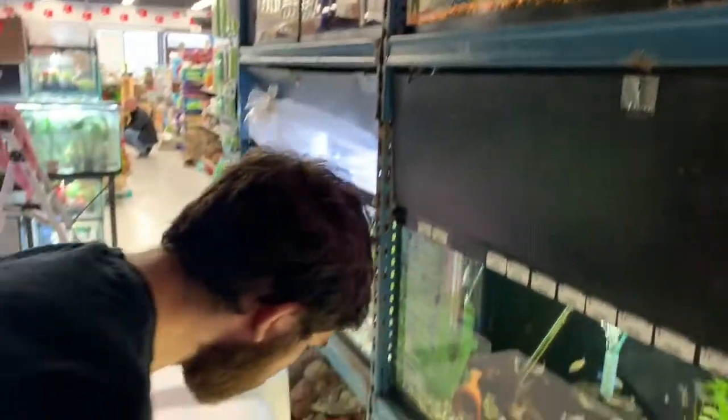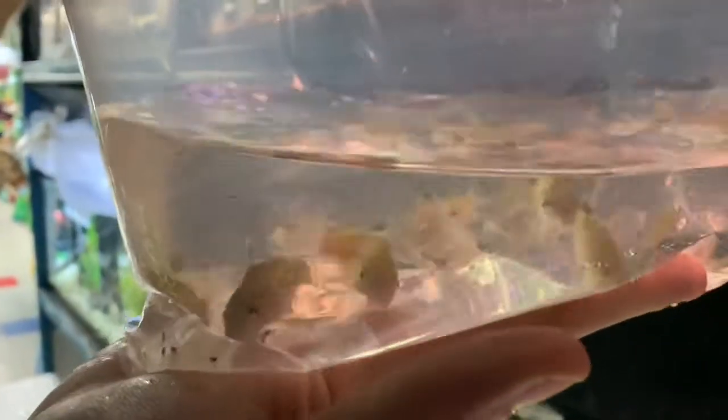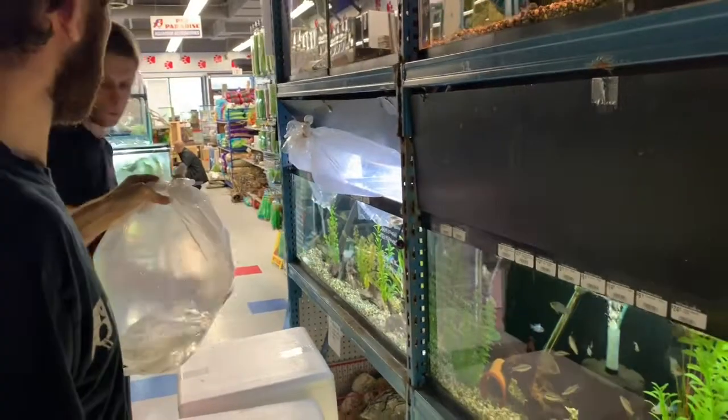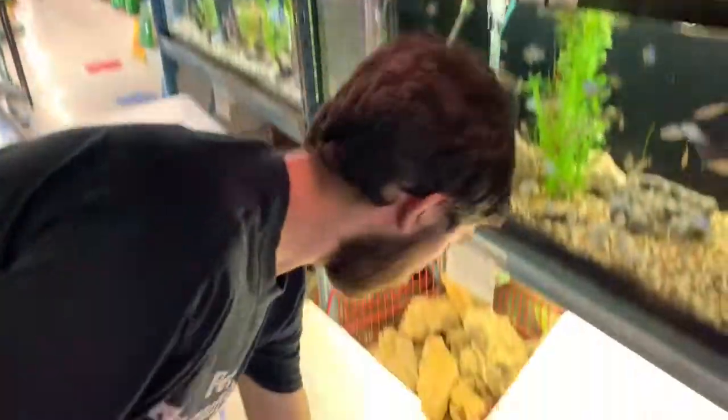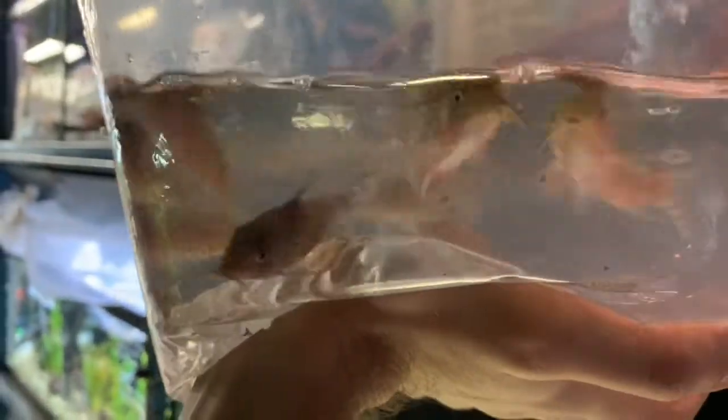We have two more bags of Cory here. This is Corydoras reticulatus, which has a kind of sporadic reticulated pattern to them. And then these ones are one we haven't had too often — this is Corydoras ambiacus, which are really large. They came in a lot bigger than most Corys normally do.